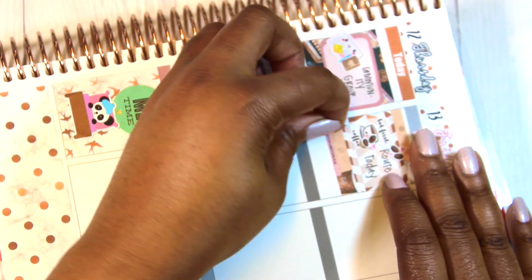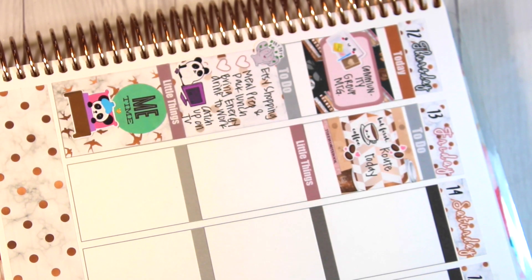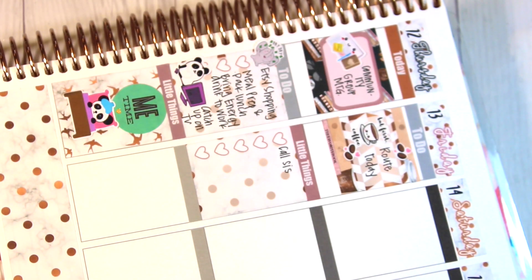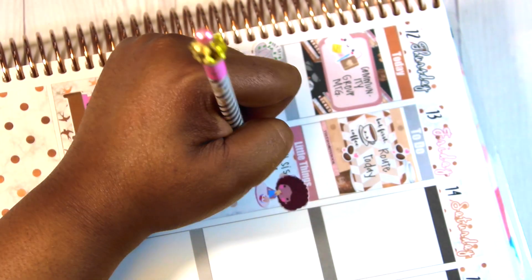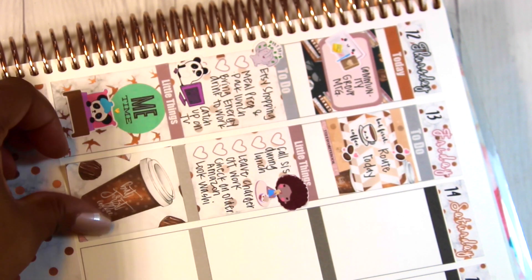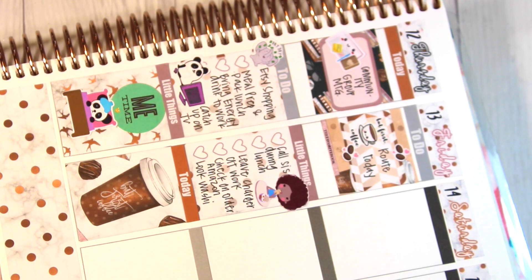I put 'coffee first' from Stick With Me Shop, then a little things sticker and another full box heart checklist. I repositioned some of the other Stick With Me Shop stickers and went on to do my list. I put down a sticker because I wanted to call my sister during my lunch break. I wrote down some other things I needed to do, got another header, then put a full deco box because that day was running on energy drinks and coffee — there was no other way.